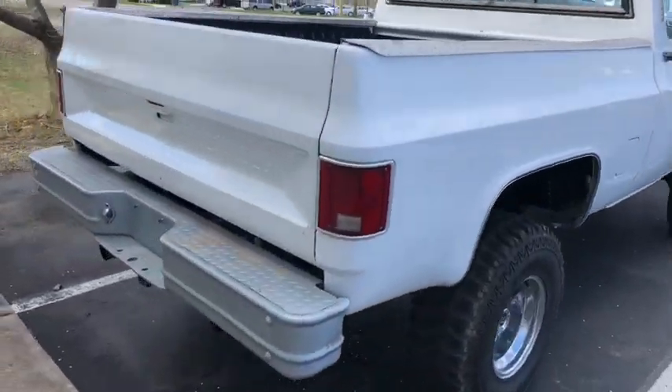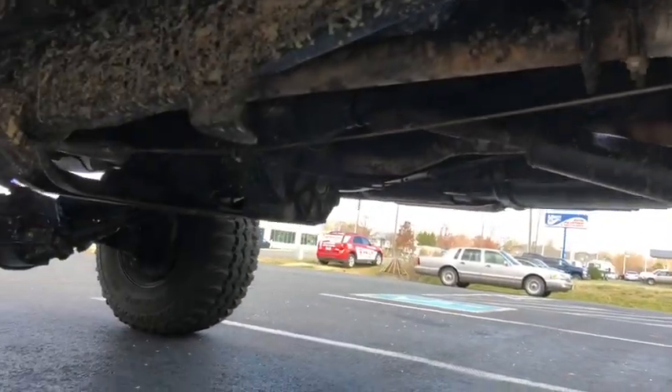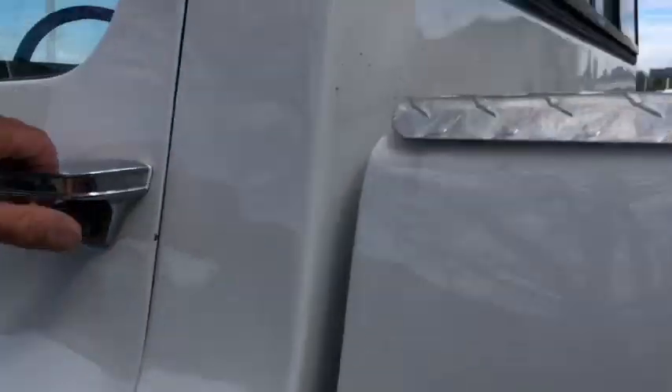Super cool truck. I'm gonna give you a better preview probably in like a couple days or so and take it home. Have fun with it, enjoy it, clean it up a little bit. That's about it really. Gotta live down an old dirt country road. Really cool truck. So there it is.